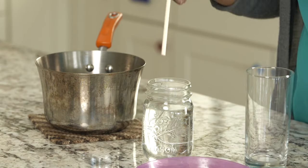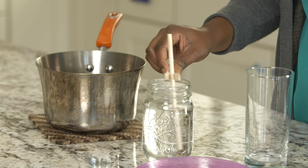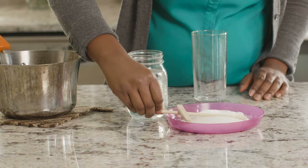Now we're going to prime our stick for growing crystals by getting it wet and then coating it with sugar. Once it has a good layer of sugar, set it aside and allow it to dry.